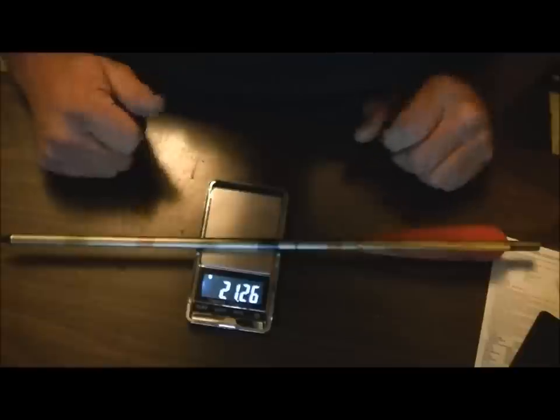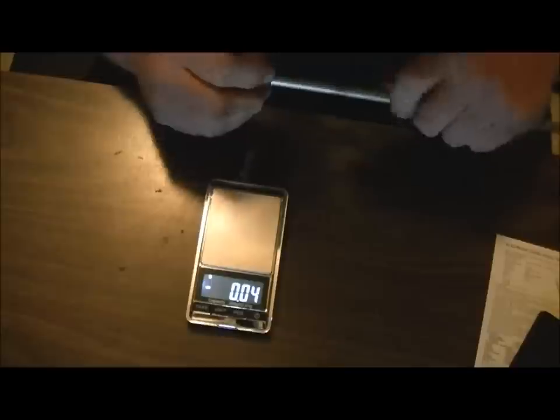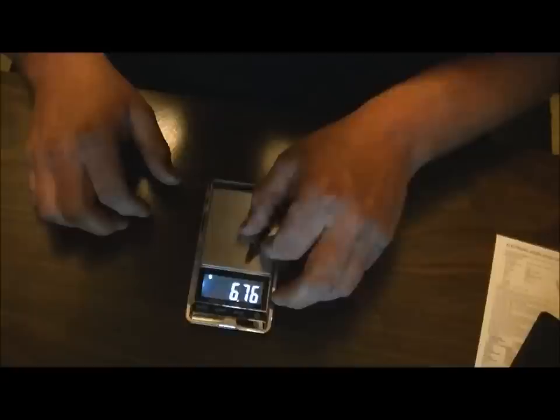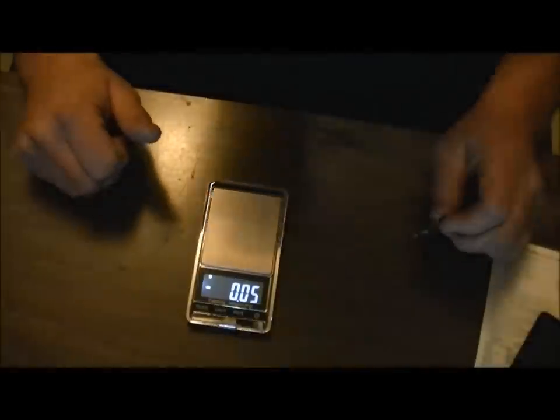This is supposedly a 50 grain tip — at least that's what I was told. Let's see how true that actually is. I'll get that off and weigh just the tip. Reading is 4.79 grams — and we're looking at 73.92 grains. That's quite a bit off from 50 grain — about 23 grains heavier than it should be. But it'll do the job.